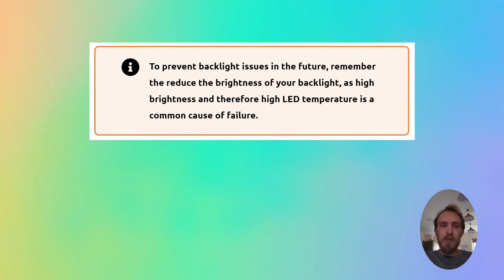As a future tip, many backlight problems occur because people run their backlight at 100% brightness, which is often how it's set when you get your TV home. You need to turn the backlight brightness down to as low as you can manage, and that will prolong the life of your backlight. Otherwise, you can expect the LEDs to last for probably only about two or three years on average.